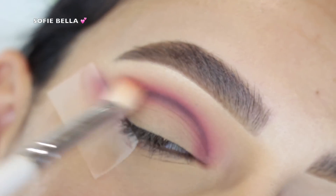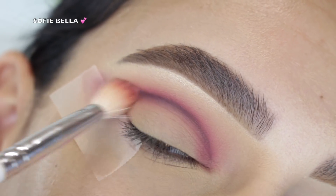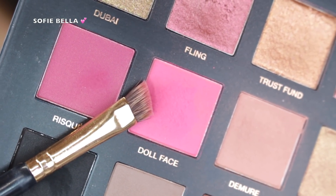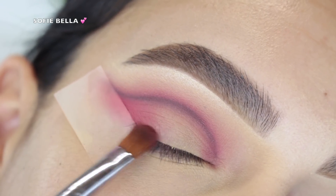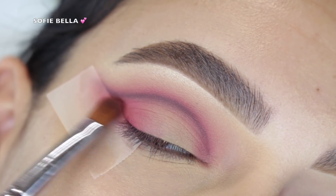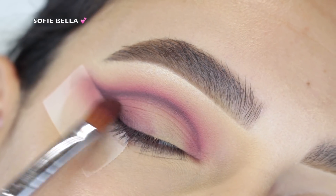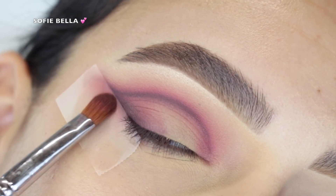Then taking the shade Doll Face once again, I wanted to add depth on the outer lid — starting from the very outer corner and lightly tapping inward to create a nice gradient. Then grabbing Black Truffle once again, I put that right where we placed Doll Face, to really add that definition on the outer edge of the eye.